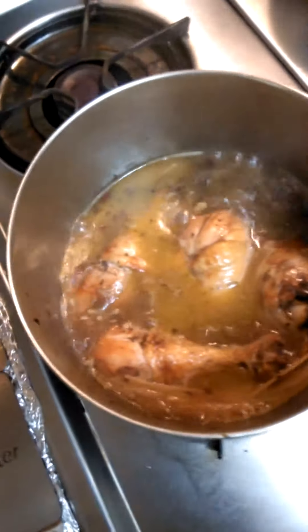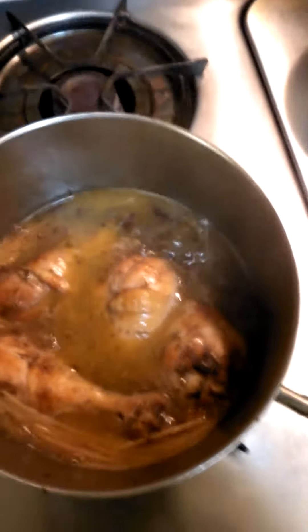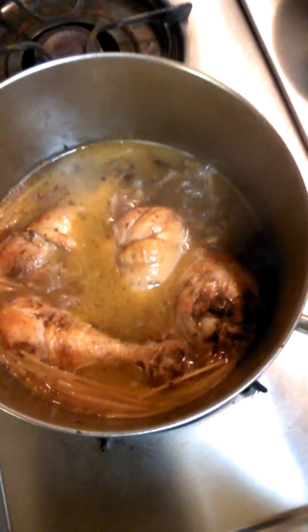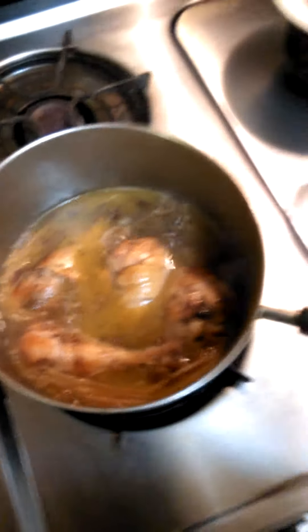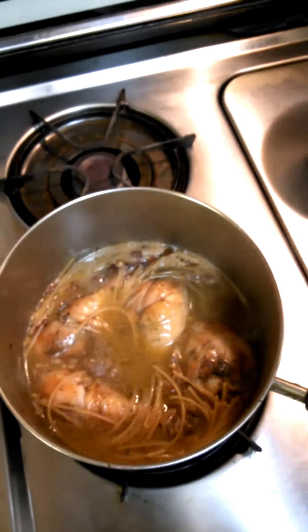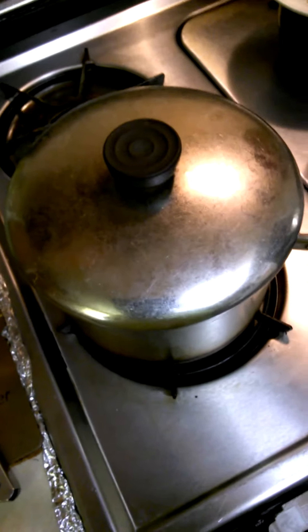I'm going to turn my heat down low so that my chicken will cook even more, a little longer, because it's not totally done. But by the time the chicken gets done, the noodles will be perfect. Your pasta's cooking right along — that's going to be delicious. Just put your top back on and let that cook a little bit. Make sure your heat is turned down low; it'll cook a little bit like a crock pot.